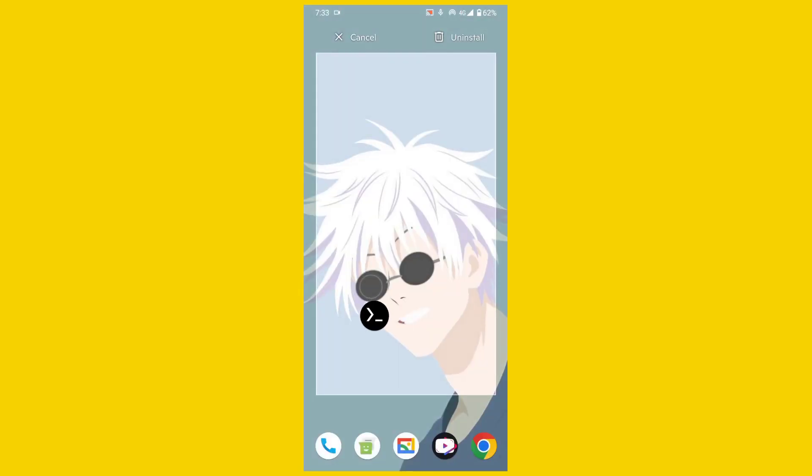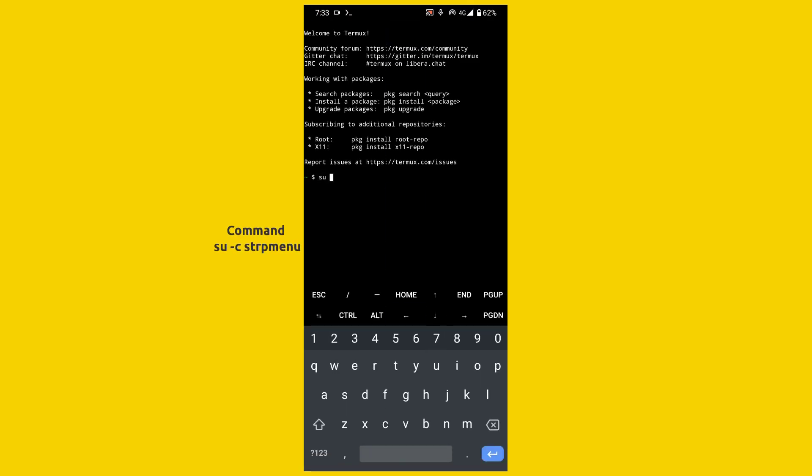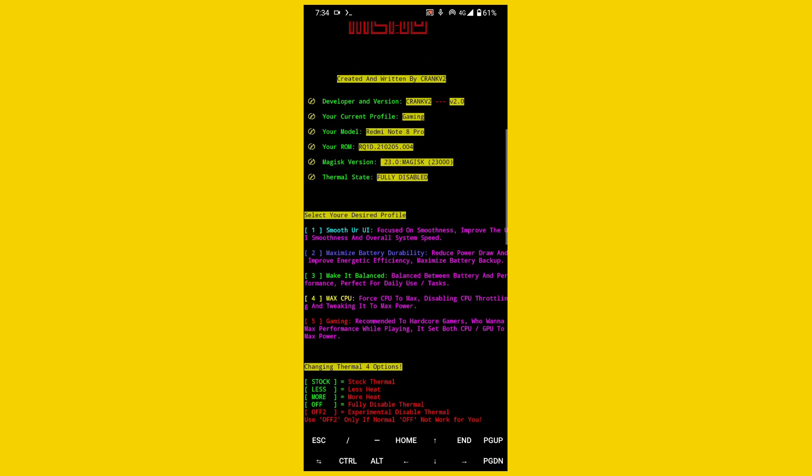After the reboot, download the Termux app on the Play Store and open the Termux app and type this command. After that you will see a 20 plus mods control panel. Apply any mod by typing their name and number — choose any mod according to your need.